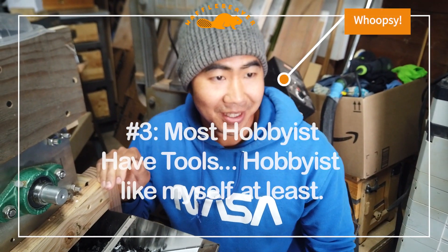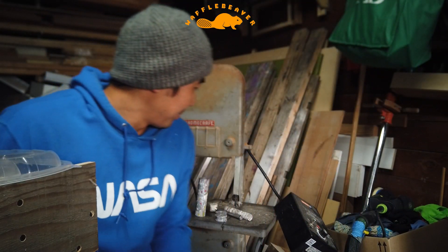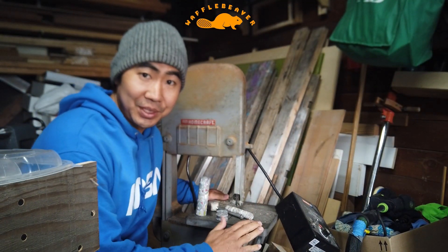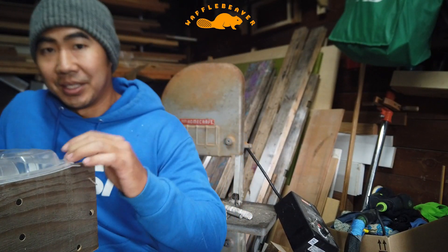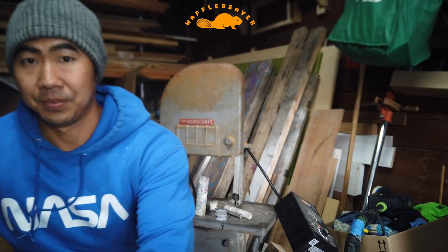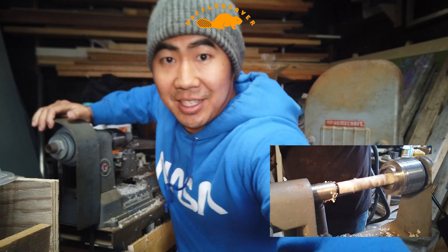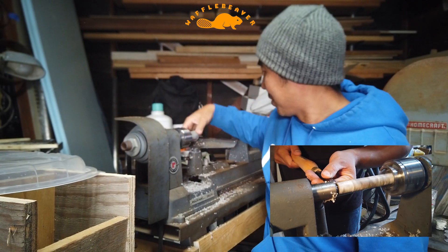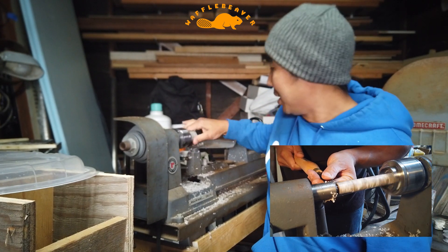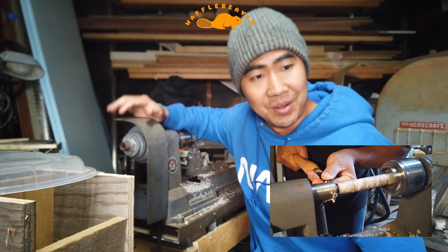Number three is most obvious: I already have the tools. Behind me I have a bandsaw, which is probably one of the main tools I'd be using. Over here is an old lathe, which I'll use to turn and make blanks as raw materials for other hobbyists to use.